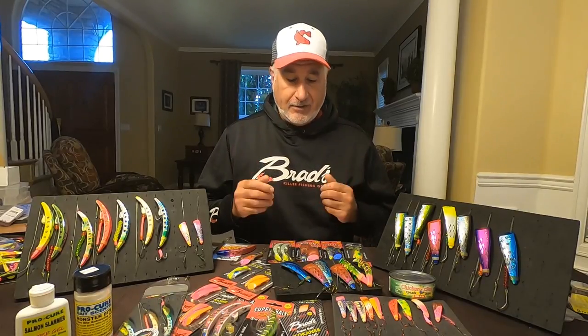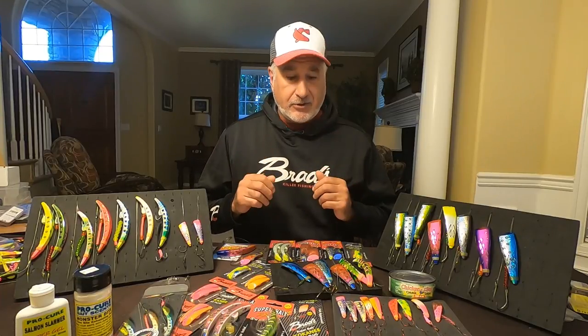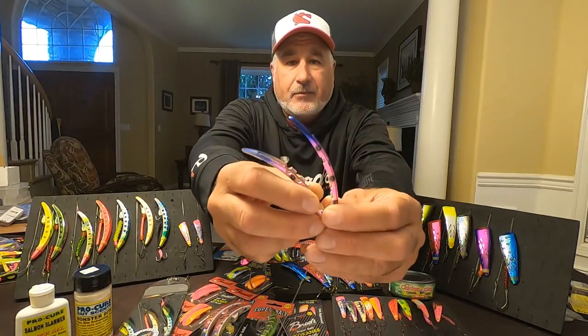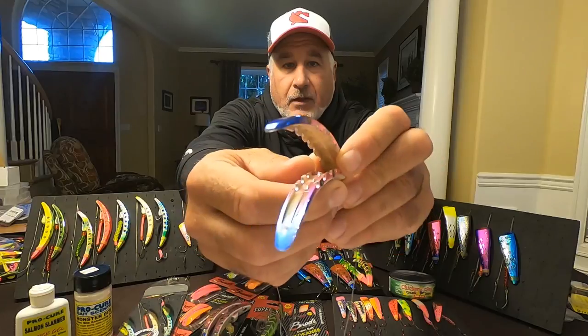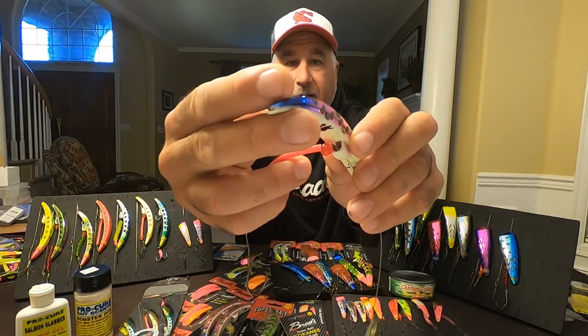Super baits match the herring — match the size, match the colors — and we can add scent to them as well. In case you're not familiar with the super bait, here's a quick example: here's our original skinny super bait. It's got a cavity that opens like that — put scent in, close the cavity, put a rubber band on.